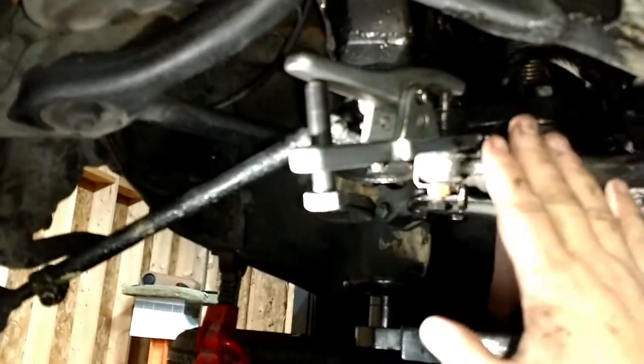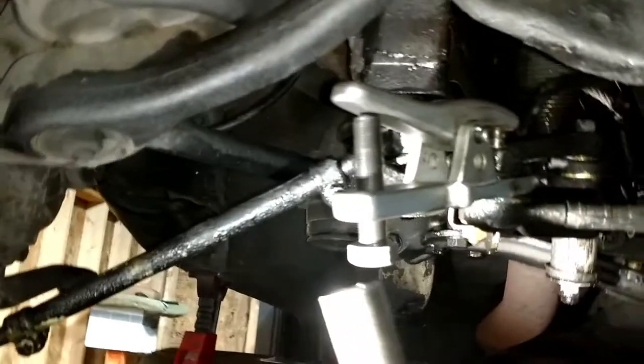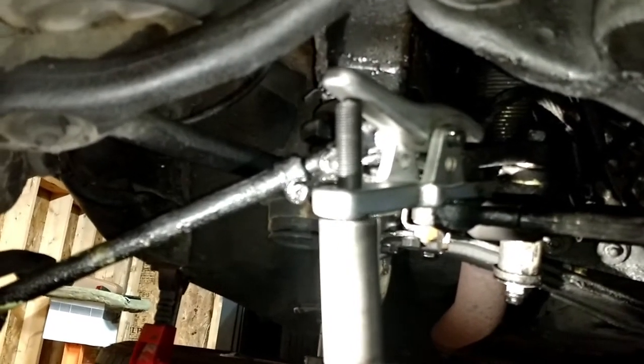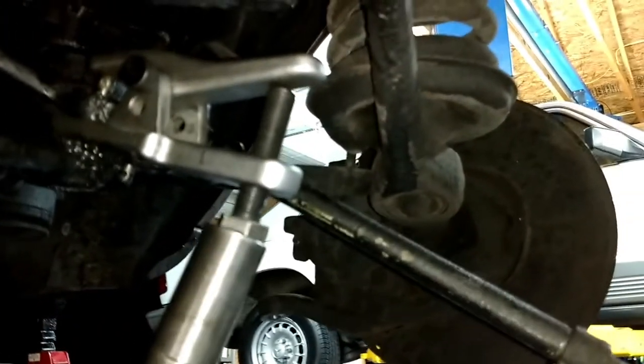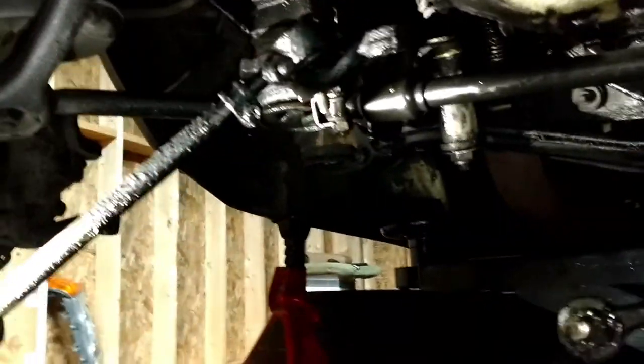I turned the steering a little bit so it got it out of the way of the frame, gives us some more clearance. That's a stubborn one — ah, there it goes. Let's go over here to the other side and see if this one's as stubborn. There we go, so those two are out. Then I can just unbolt the steering shock and pop out these two tie rods and we've got the steering linkage out of the car.